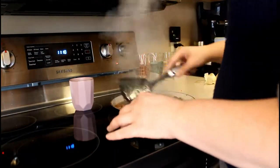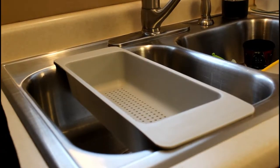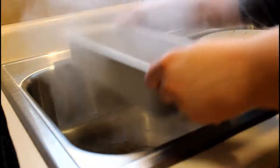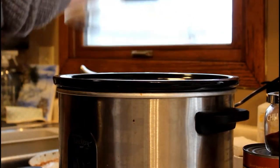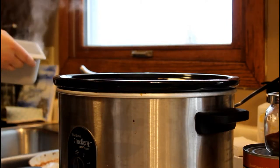When the hamburger was done I went ahead and strained it because that's a lot of grease. Once your hamburger is cooked and strained, go ahead and add it to the onions that are already in the crock pot.